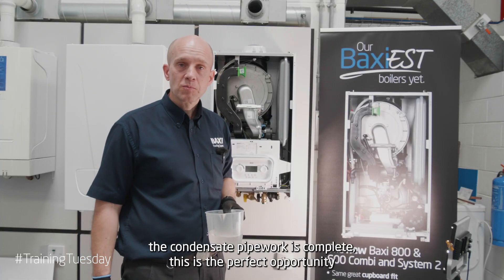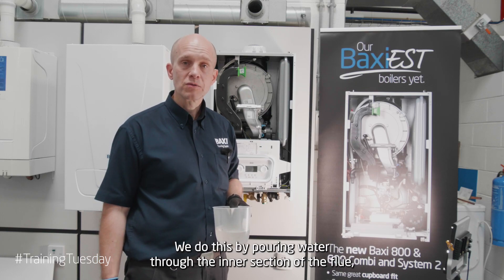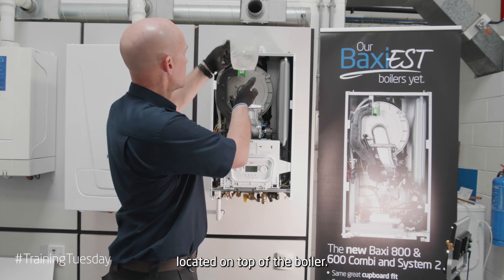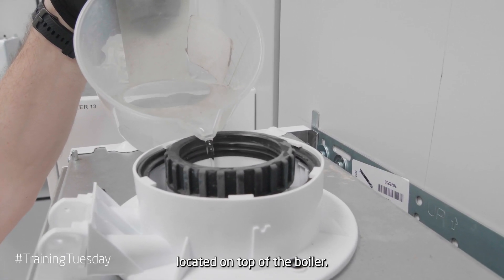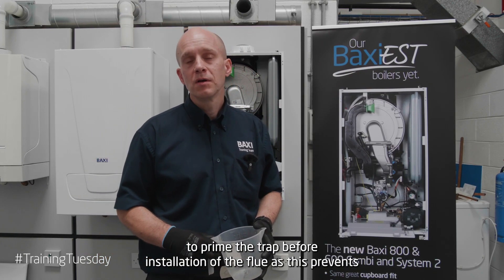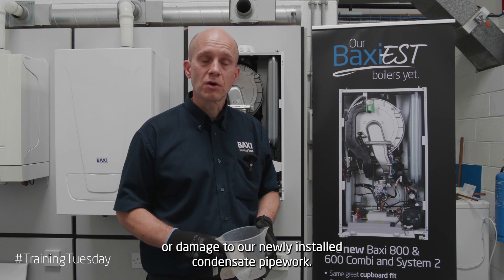Once the condensate pipework is complete, this is the perfect opportunity to prime the condensate trap. We do this by pouring water through the inner section of the flue located on top of the boiler. It's very important to prime the trap before installation of the flue, as this prevents any danger of carbon monoxide entering the property or damage to our newly installed condensate pipework.